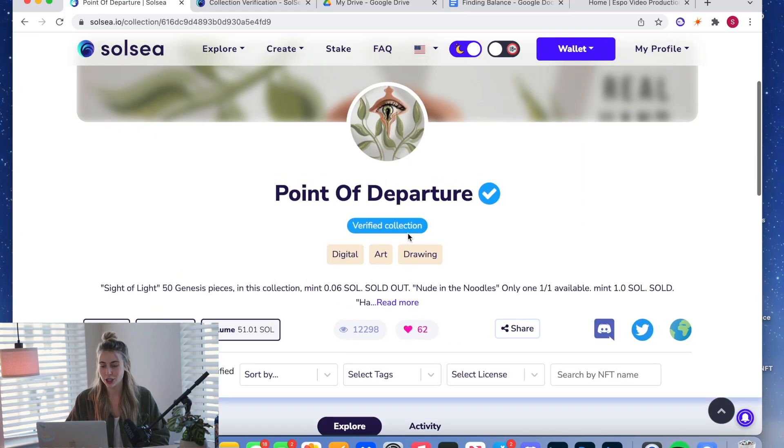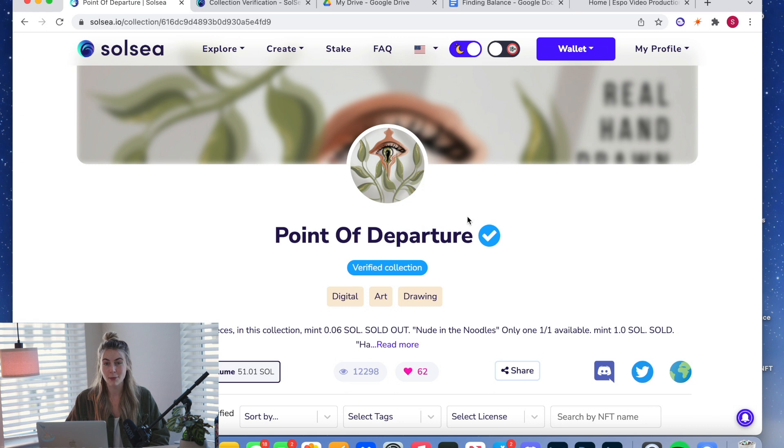If you minted the new NFTs outside of Solsea, type in the new mint addresses first, then click Update Verification. It's a pretty simple, straightforward process. As for processing time, there's no set estimate — I've heard anywhere from a couple days to a couple weeks. They're getting faster as they grow, so just be patient. Having that verified sign on your collection makes you look legit and is very attractive to buyers.